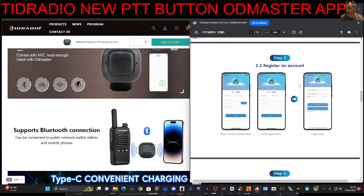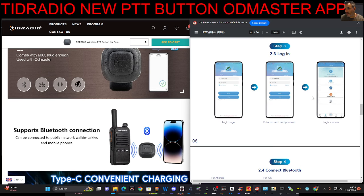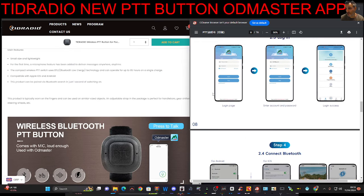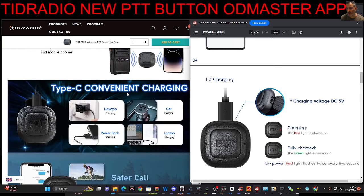Apparently it will work with your Apple phone eventually, but not at the moment. To register an account, download OD Master and just follow the steps and you will have the communication. You'll be able to talk to your friends using OD Master. Plus, if you've got a TID radio, you'll be able to use that to program it and other radios as well.